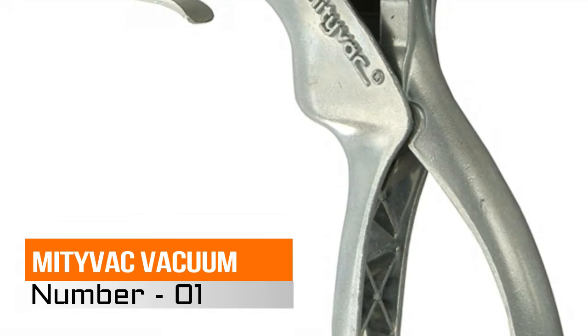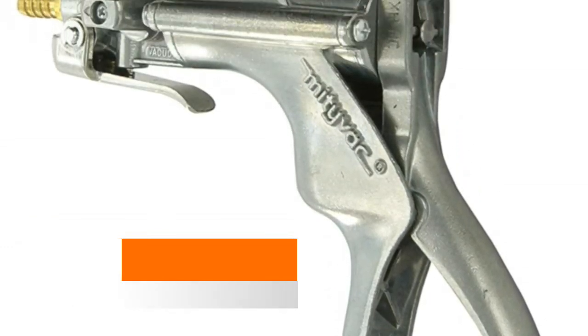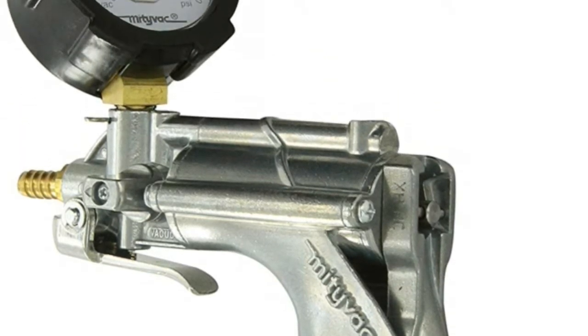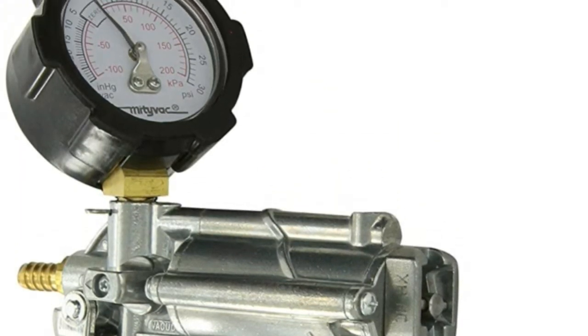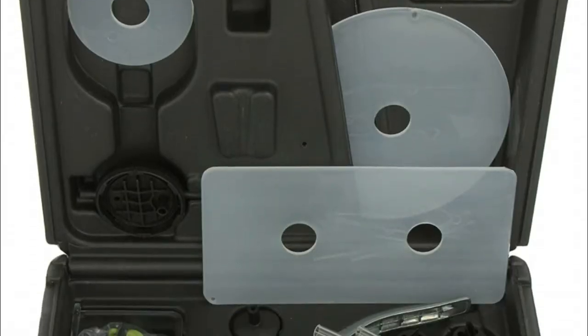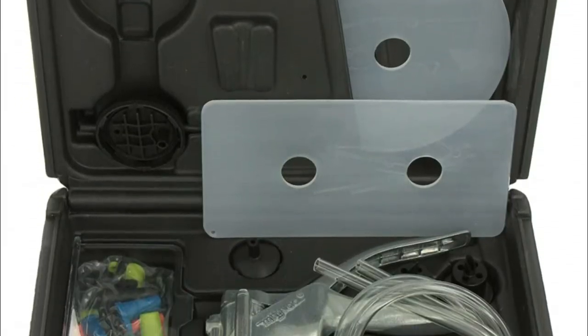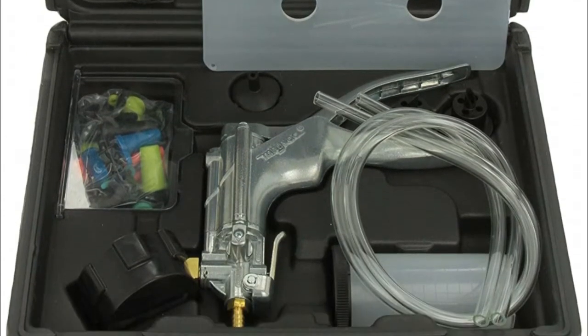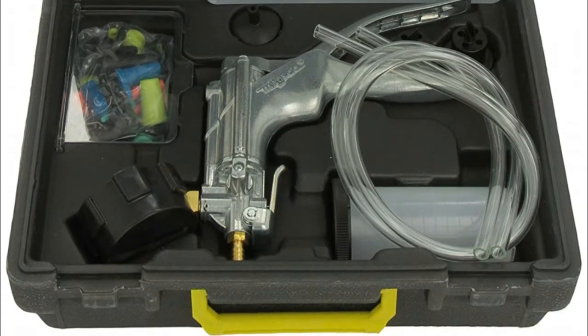The pump is made of zinc alloy die cast metal for durability, features an easy-to-read vacuum gauge graduated in inches and centimeters, turns a two-person job into a one-person job with its easy-to-use system. Easy to use without making a mess. Kit contains vacuum pump, reservoir jar, transfer lid, storage lid, and brake bleeding adapter package.